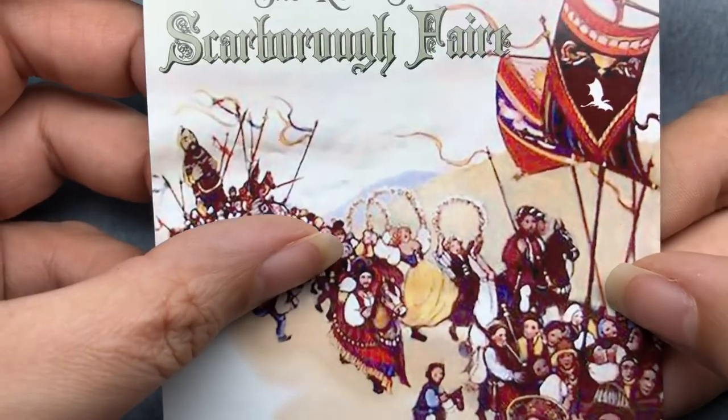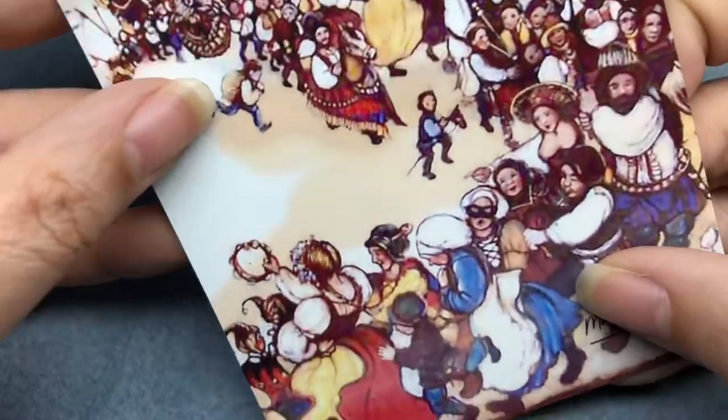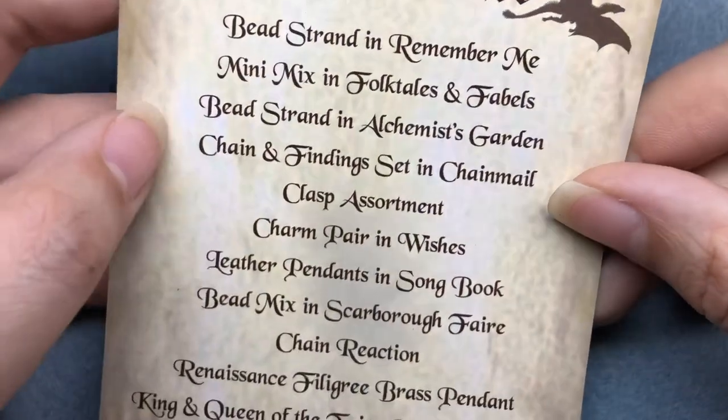So let's see what's in it — I have no idea. It says Scarborough Fair. The road to Scarborough Fair. This side's kind of cute, and I've got a little dragon up here.